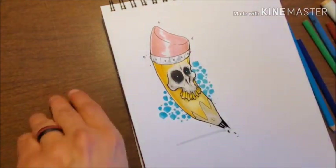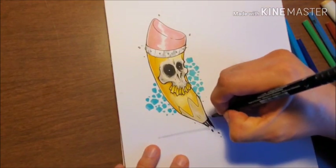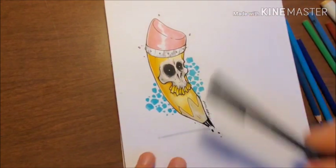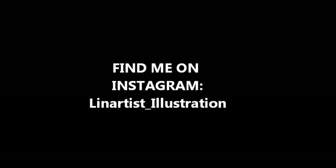This is that background I was talking about — it's a blue color, still vibrant enough that it complements the image. Thank you so much, I really appreciate it. Here you can find me on Instagram at Lenartist Illustration. Once again, thank you so much.